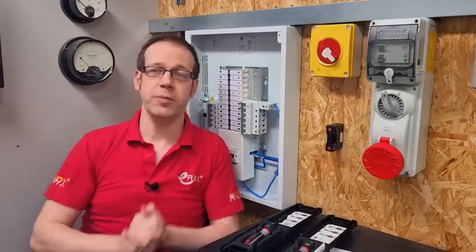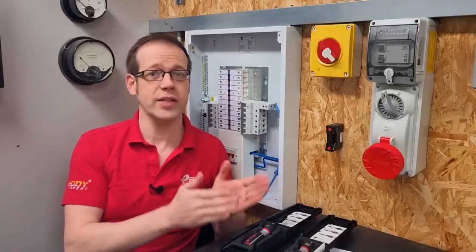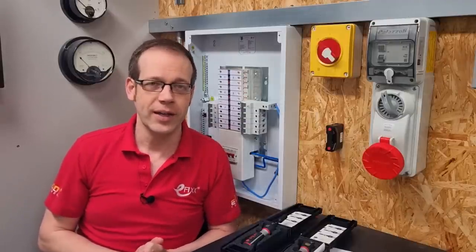We want to hear from you — is this your go-to torque setting device or do you prefer the analog version? Have you recently converted to using a torque driver, or are you a deeply entrenched holdout? Whatever your thoughts or questions, please let us know in the comments section below, and as always, thank you very much for watching.